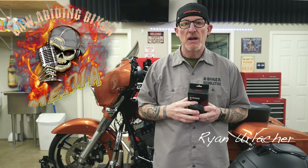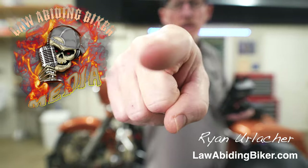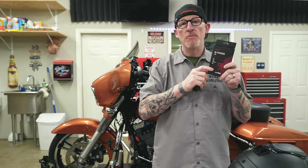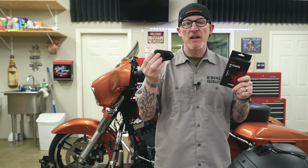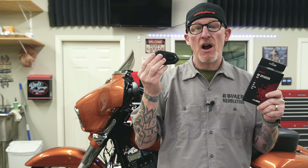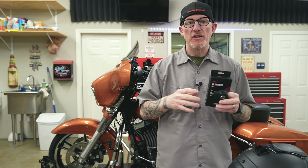Welcome back, bikeaholics. Ryan Erlacher here, lawabidingbiker.com. I always thank you — that's right, you — for checking back in. This is just a quick update to my original video on the Sena high-definition replacement speakers for your 30K, 20S, 20S Evo. Even those Harley Boom audio stamped units — they are a great affordable upgrade that will give you way better sound in your helmet as you're cruising down the road.